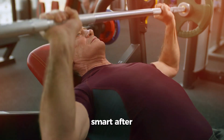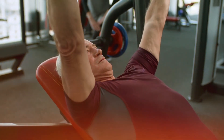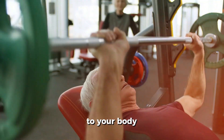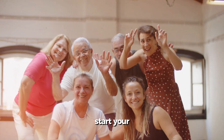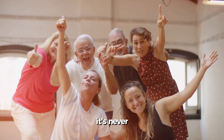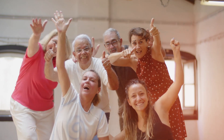Exercise smart after 40 — consistency, variety, and always listen to your body. Start your journey to a healthier you today. Remember, it's never too late to prioritize your well-being.